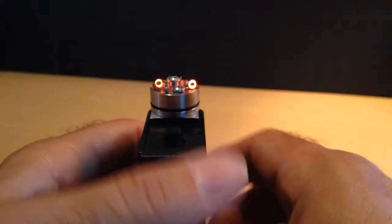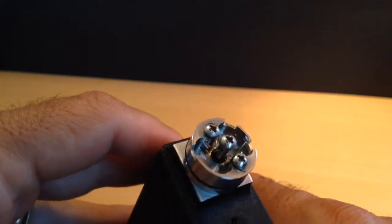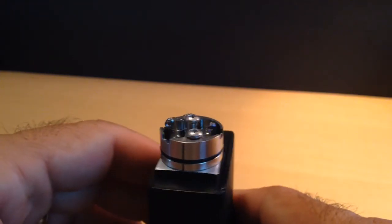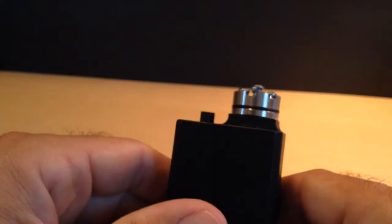I've slapped some coils on it. These are dual 30-gauge coils, netting about 0.94 ohms. They're around a 14-gauge needle — standard-sized coils. But I found that works best on this dual-coil larger chamber RDA for me right now.